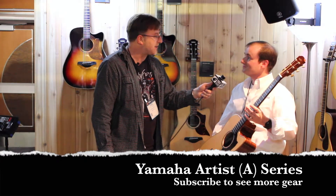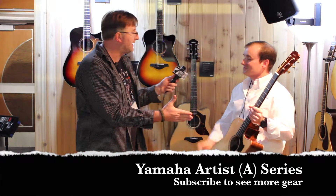Chris, thank you so much for your time. Thank you. I look forward to seeing you at Summer NAMM. We'll see you then. Thanks for listening.